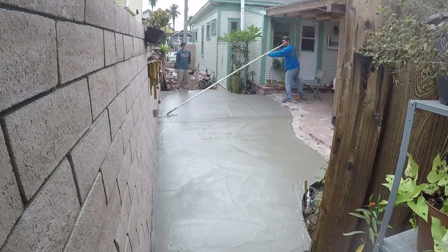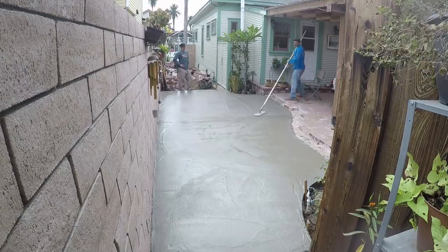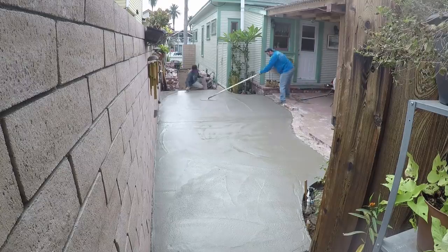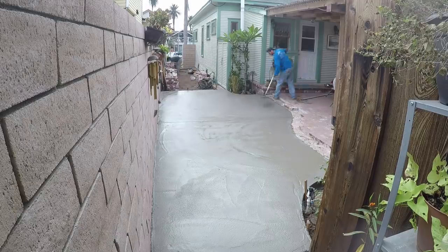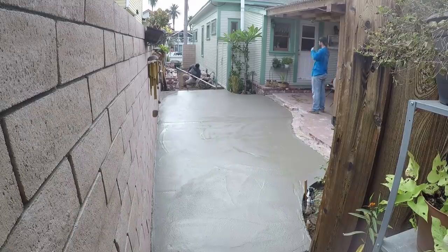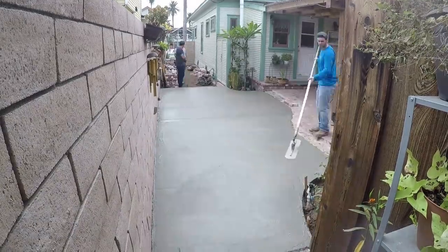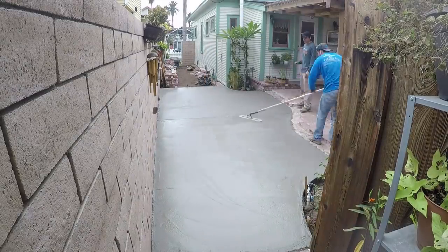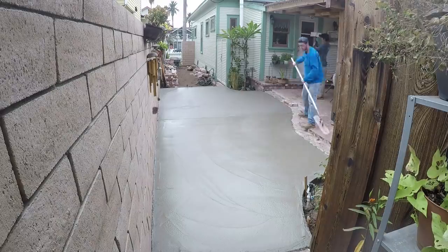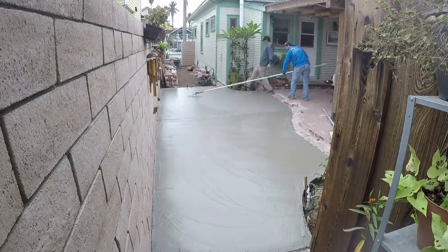Here's the fiberglass float. We have all the brick stockpiled here already — I think we had around 500 brick on this job.